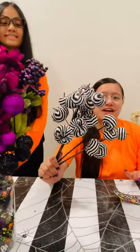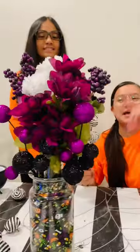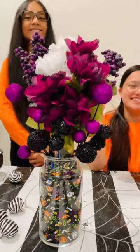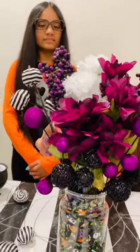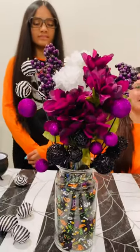Next you're gonna grab yourself some Dollar Tree black and white pumpkins. They go perfectly with our theme, which is purple, black, and white. Go ahead and take these and set them inside of the vase. You can put them anywhere — in the big part, in the middle — it doesn't matter.